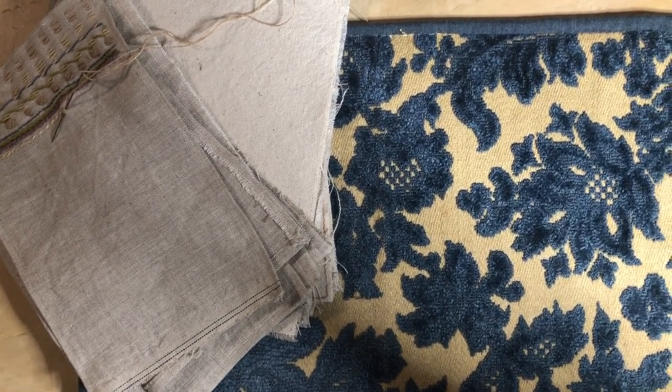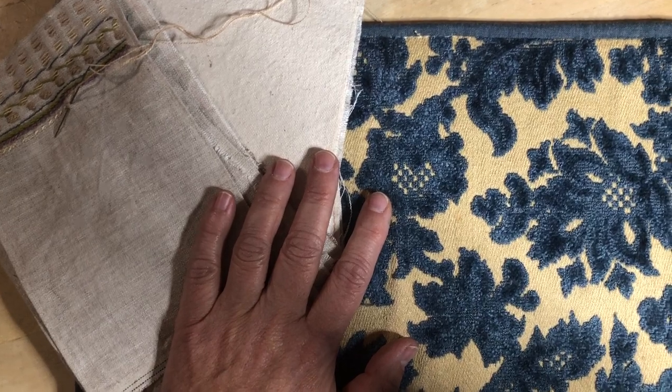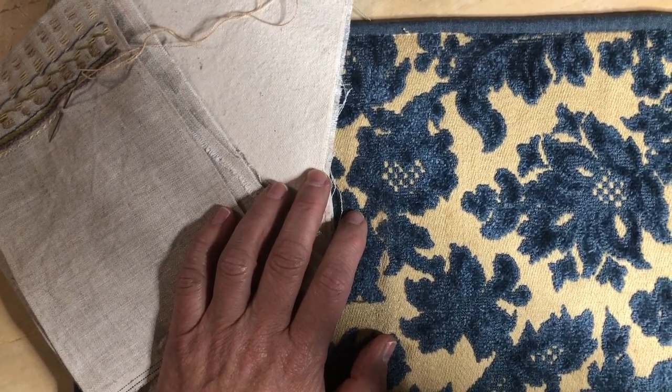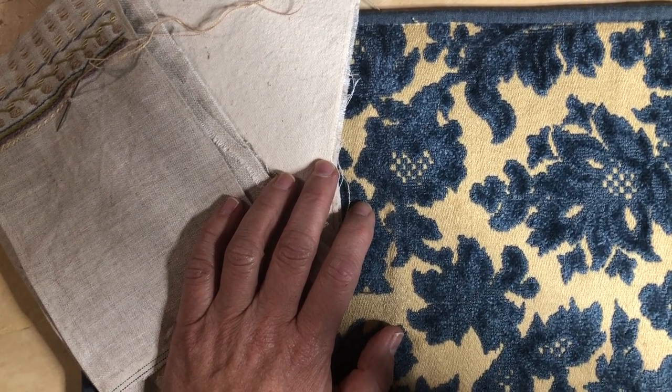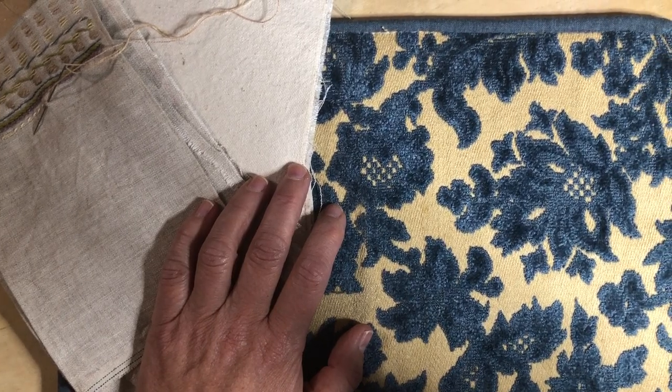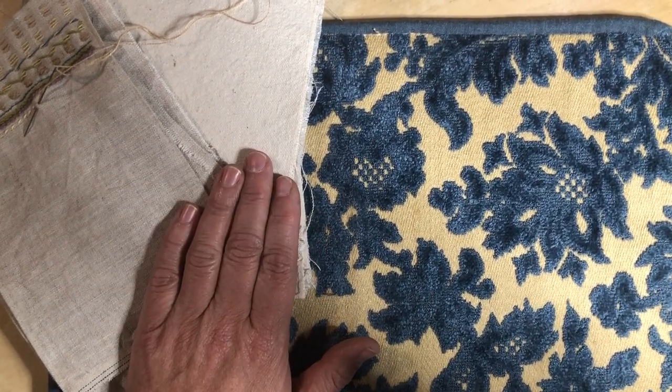I'm here to talk about the Roxy Journal of Stitchery that I'm going to be partaking in come January, which is when Rachel and Sarah of Roxy Creations will be doing their Journal of Stitchery challenge for 2022.